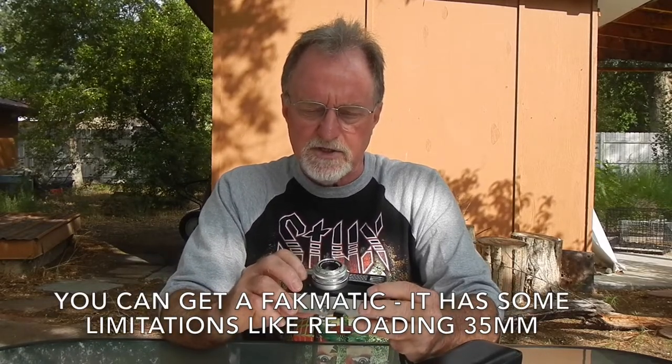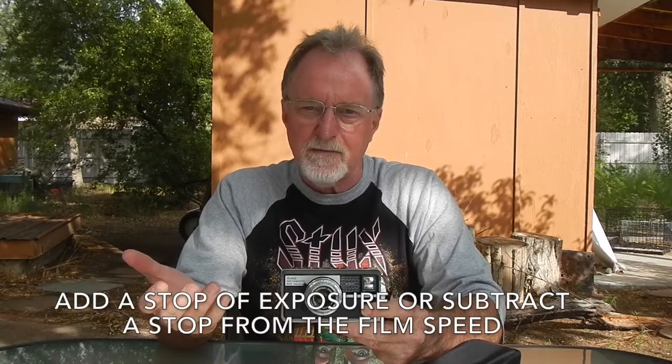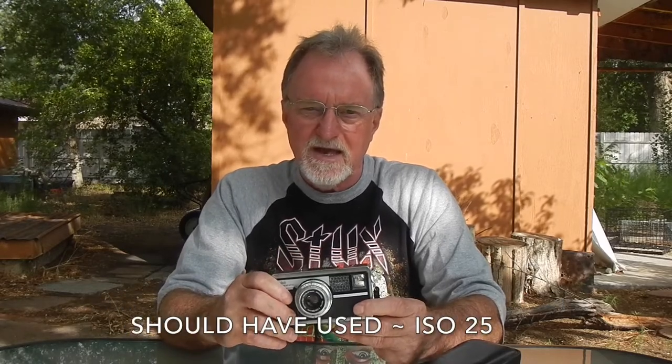I do have some empty cartridges, so I'm going to have to reload and shoot with this again. My test roll was a 12-exposure cartridge of Kodacolor VR ISO 200, but it said develop before 11-1987. I'm using the rough guide where you add a stop for every decade. I only subtracted one stop, shot this at ISO 100, and it wasn't nearly enough. I'll get some reloaded and put more result images over on the blog. I've got a couple shots I need to get to, so I will see you then.